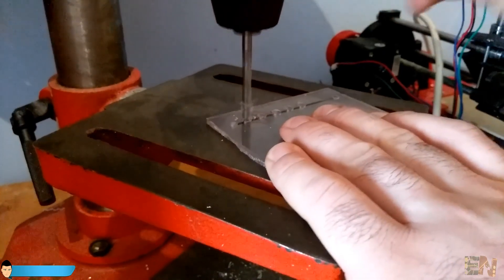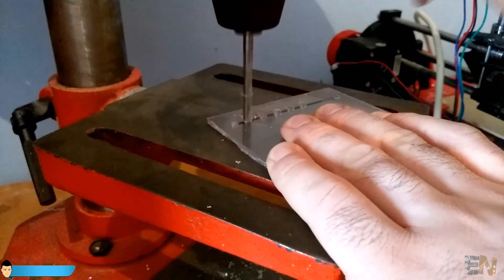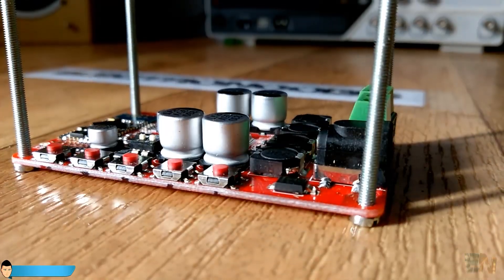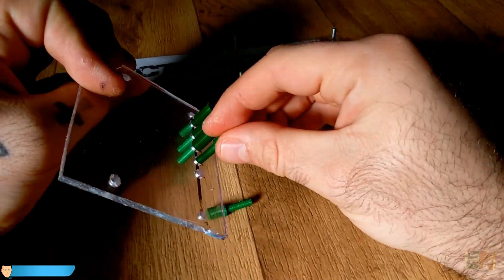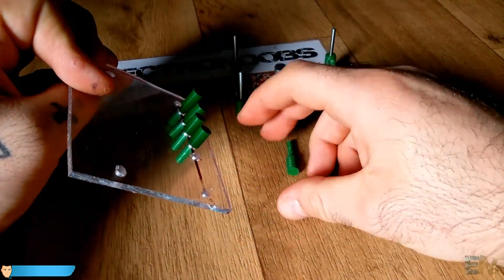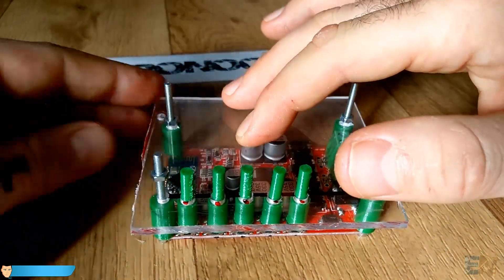Before I install the board inside of the case I test if the 3D printed buttons configuration works, using some acrylic board to simulate the wood case of the speaker. First I fit the 4 3mm screws and the spacers, place the 3D printed buttons in the already drilled acrylic board, and tighten with some 3mm nuts.